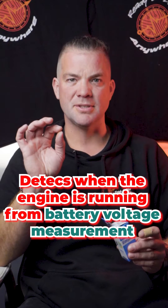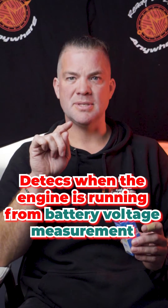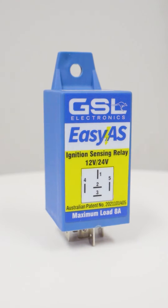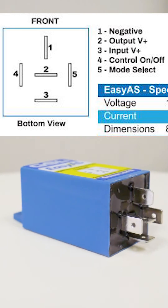This unit senses when the engine runs by measuring the battery voltage and the rise in the battery voltage, but also the ripples in the battery voltage that occur when the alternator charges the battery. That way it is possible to accurately detect a running engine even when the vehicle is fitted with a smart alternator.